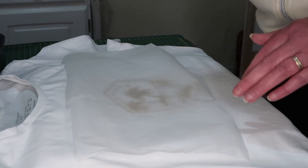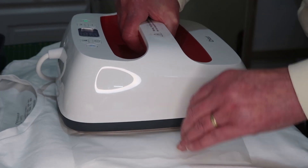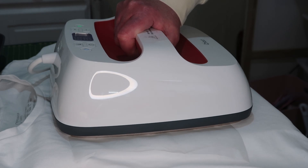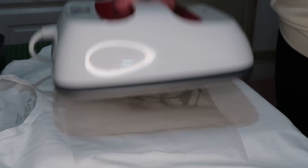I put parchment paper down — I always do because I'm paranoid about burning my t-shirt or burning the plastic. The iron-on always comes with its own carrier sheet, so I don't know why I worry really. I'll heat this for 30 seconds with light pressure, then flip it over and press for another 15 seconds.